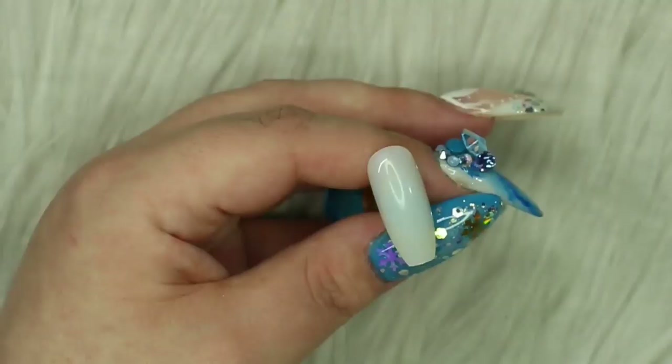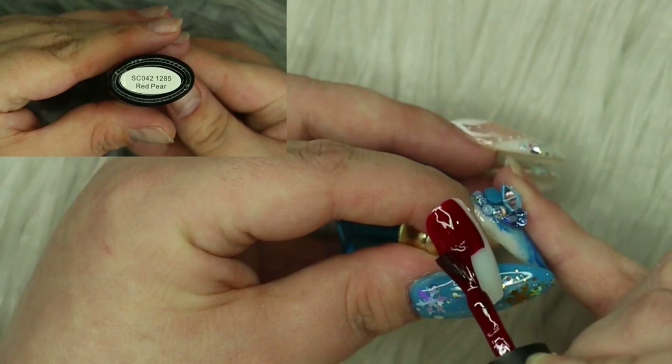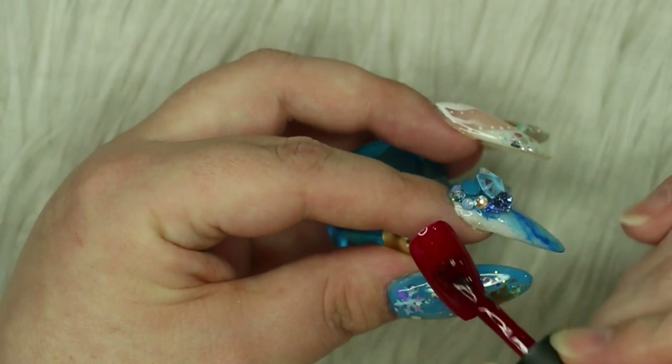Diving in with today's video - I am going to be using my tips today, I've shaped them and popped them onto my little practice stands. I'm now going in to start working on the middle finger, which is going to be the full tartan nail. I'm starting first by going in with a layer of Scorch gel in Red Pear. I'm going to be doing two coats - it's a beautiful rich red color, absolutely perfect for this season - and then I'm going to go in with a matte top coat and fully cure that.